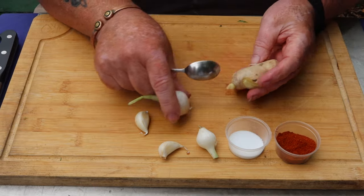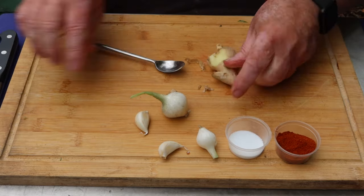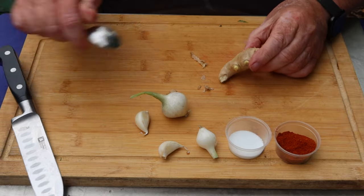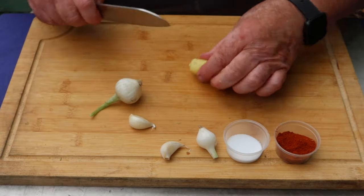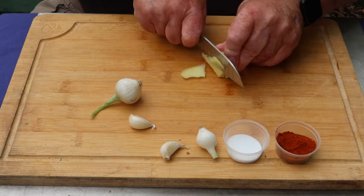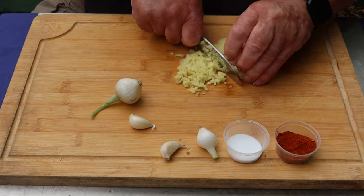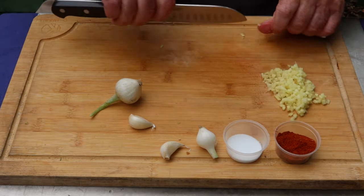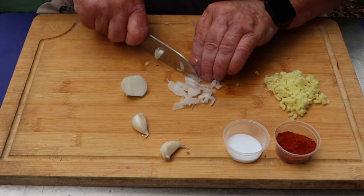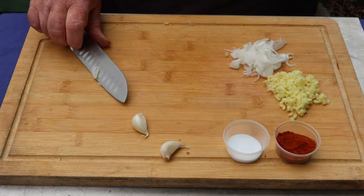While the cucumber is salting, get the rest of the ingredients ready. A thumb-sized piece of ginger — use a spoon to take the skin off. Then really finely chop it. Ginger ready, and the spring onion. Onion done, garlic next.